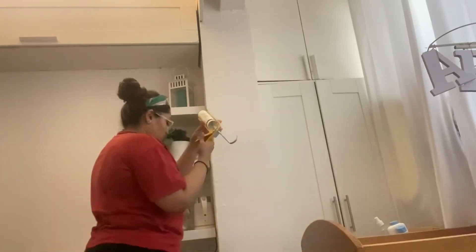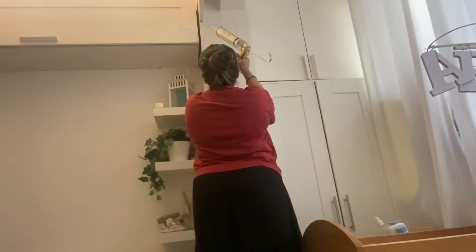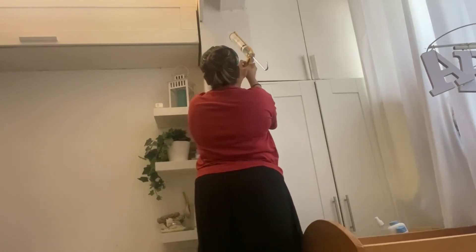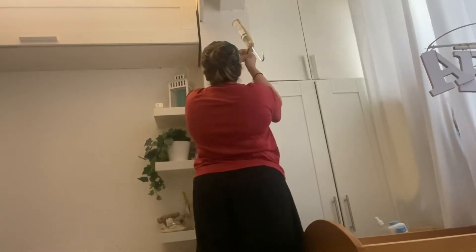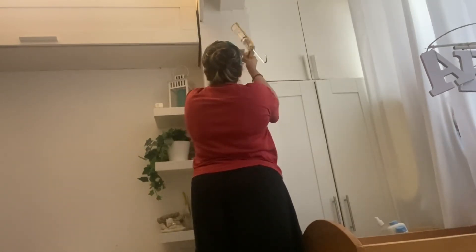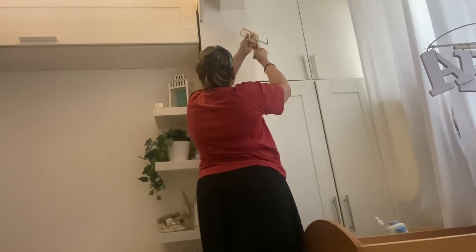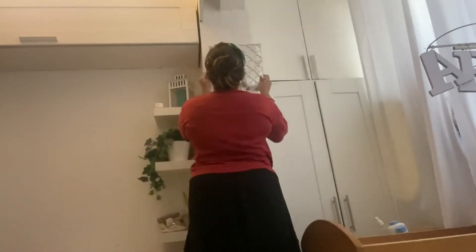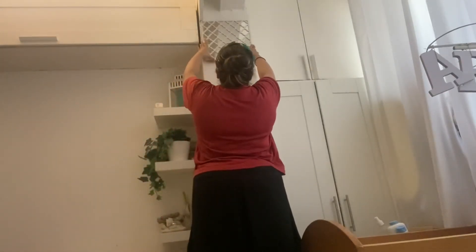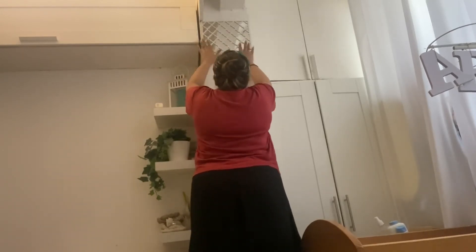Here I'm applying the silicon glue to the wall using the application gun. I'm using a little more of the glue so that it's a little more steady and we don't want the mirror to just fall off. It takes less than a minute to actually stick to the wall, so it is pretty much easy and you can use it too. You get it on Amazon — it's called silicon glue.